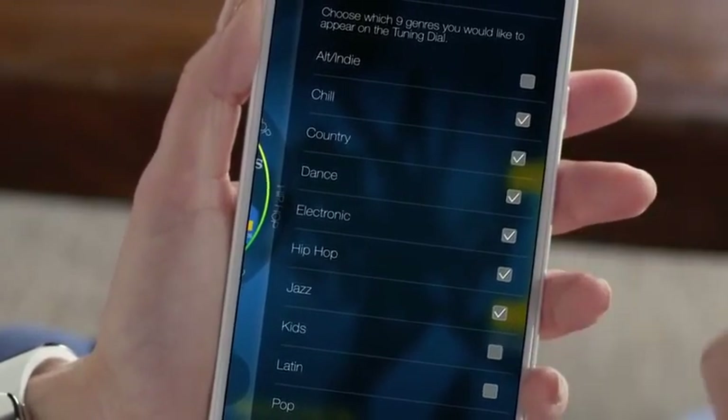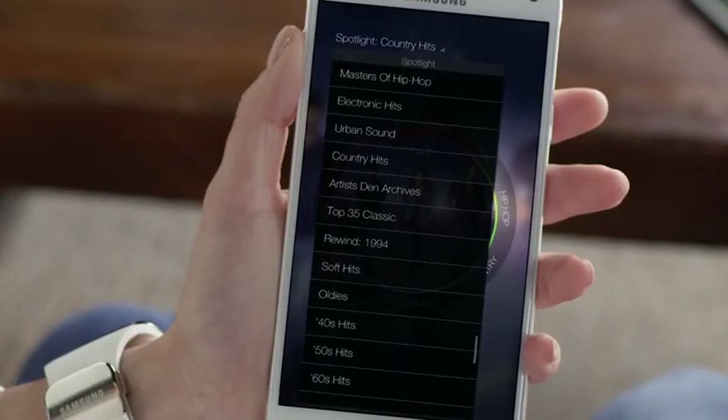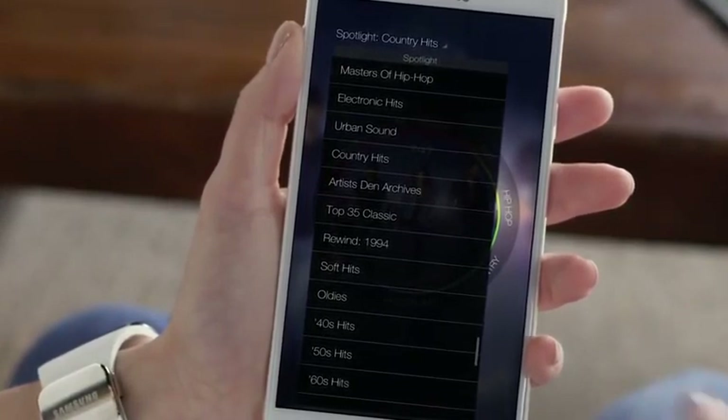Here, you can choose up to nine categories to add from a list that's always expanding. With all of these genres, you'll discover a variety of choices, all with their own unique flavor.